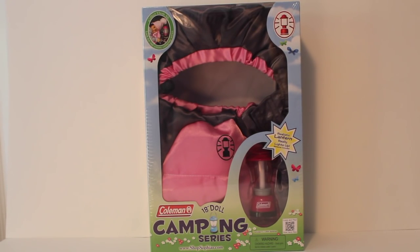Hey guys it's Dina. Do you love camping? Well good news — the Coleman camping series is fantastic. They have so many realistic camping items, like this sleeping bag and lantern set I'm about to show you and review. This set can be purchased from Sophia's, Amazon, eBay, or other independent doll sites that sell doll items for around $30, more or less.